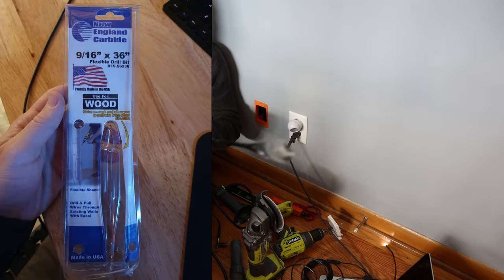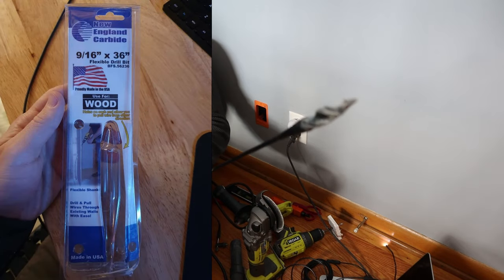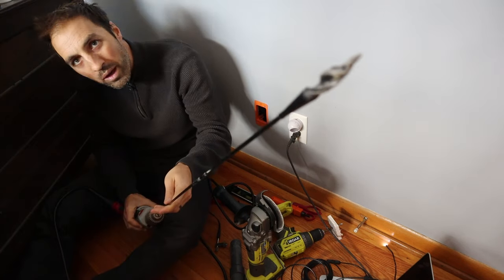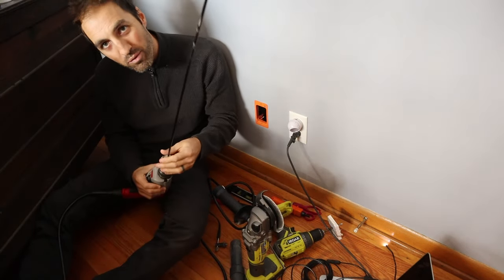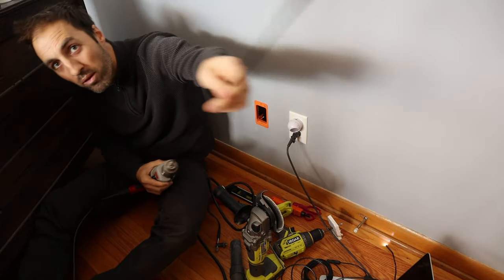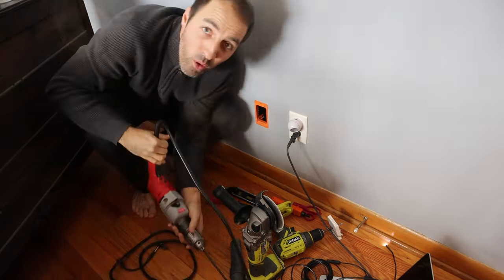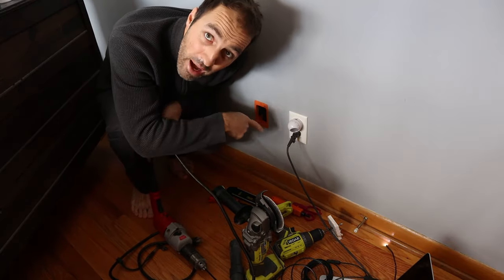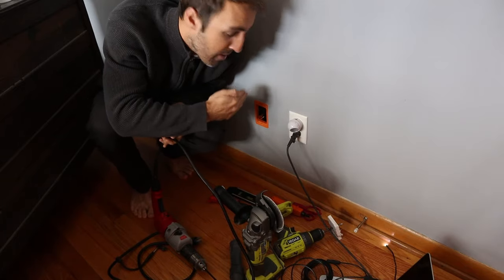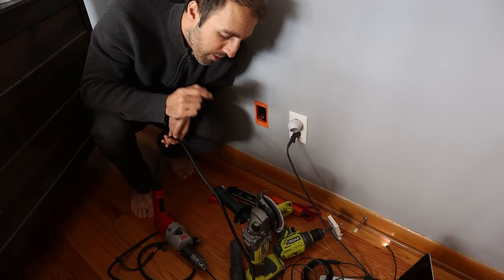This is a super long drill bit. I got this at Menard's for about 25 bucks. It's like three feet long and it's thin and it's flexible — see how I can move it? I don't know what I'm going to hit down there. I could hit my floor joists running this way, and in which case I need to move right or left. So I'm going to go slow — drill and rest it.